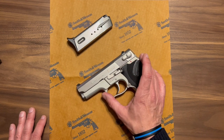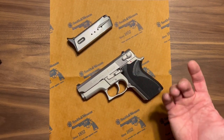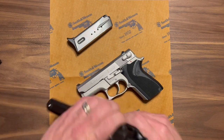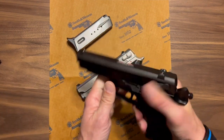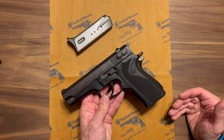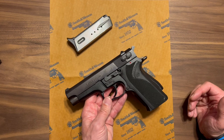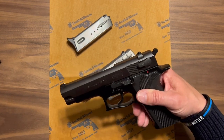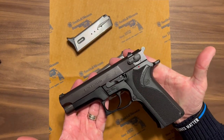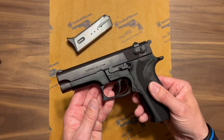It is the compact version — I wouldn't consider it a subcompact. The full-size gun, like the 5904, is physically larger in length and grip, carrying more rounds, and would have been considered a full-size duty firearm, although still a relatively slender design.